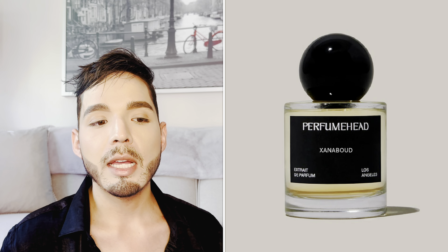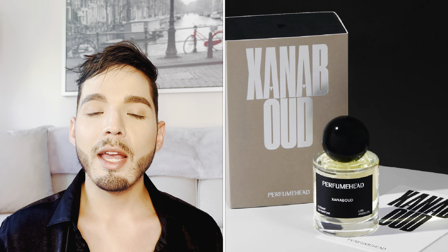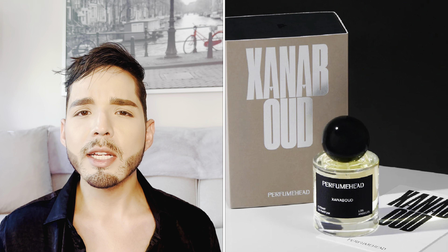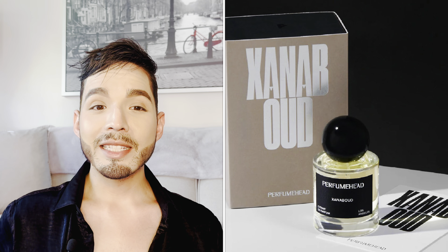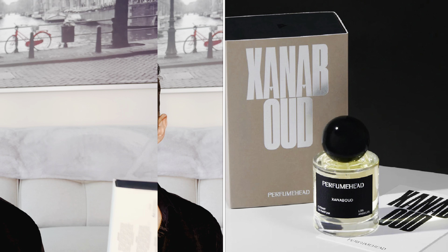It's an oud fragrance — I believe it's their only oud fragrance in this range — and I found it to be very fascinating the way they approached oud. It's a very modern way of approaching oud and I was just very excited. Let's test it out and let's smell it to see what this fragrance is like.